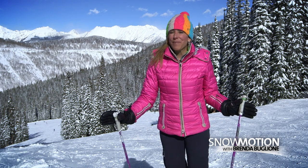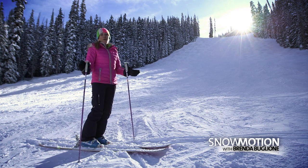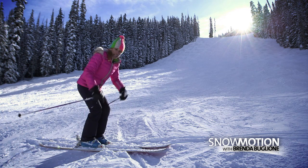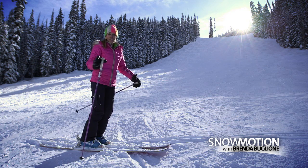We've heard it many times: a good body position will help you carve your ski turns. You always want to ski in the athletic stance, which means shins forward, knees bent, hands in front, and looking ahead.